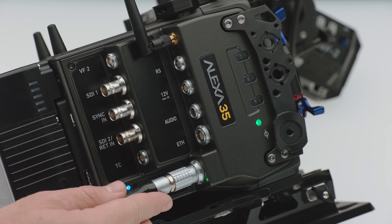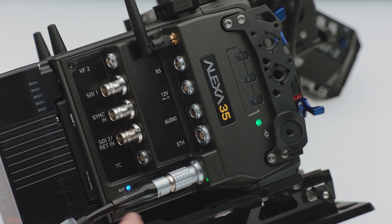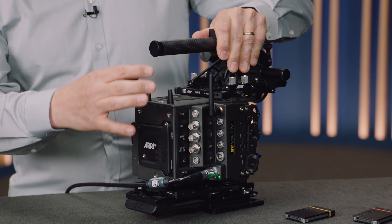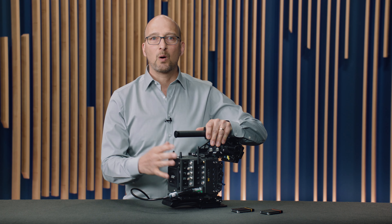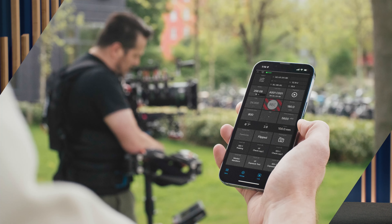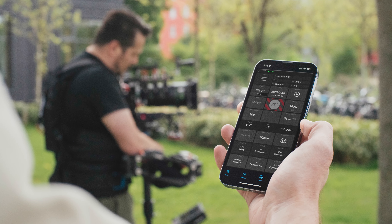This camera is a 24-volt camera and there are two inputs: a connector here, and a battery input on the back. If you want to know the status, there are two LEDs that can very quickly show you the status of the power input. Going to the back of the camera, we have two Wi-Fi antennas designed for either third-party apps, the ARRI Web Remote, or — brand new — the ARRI Camera Companion app, which is an iPhone or iPad app that can remotely control the camera.